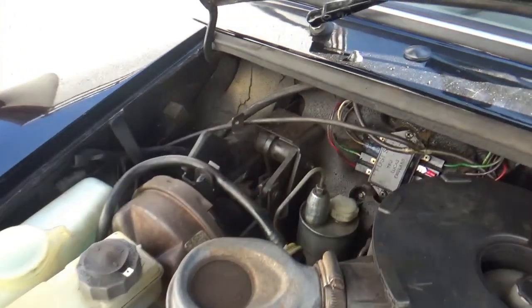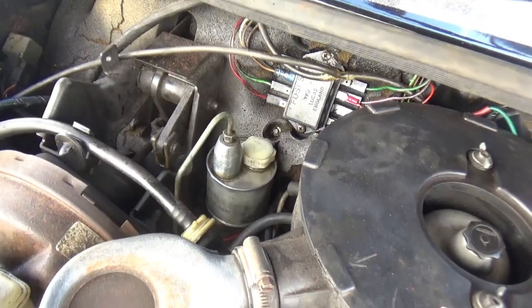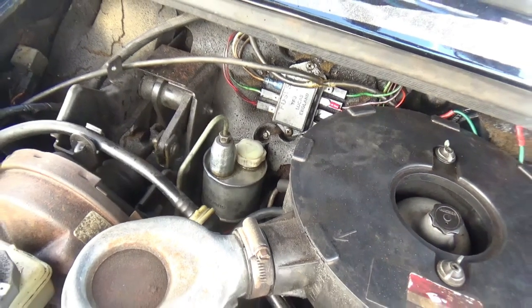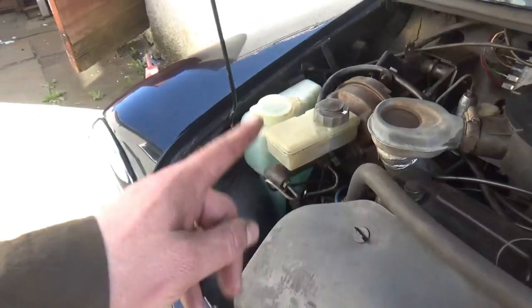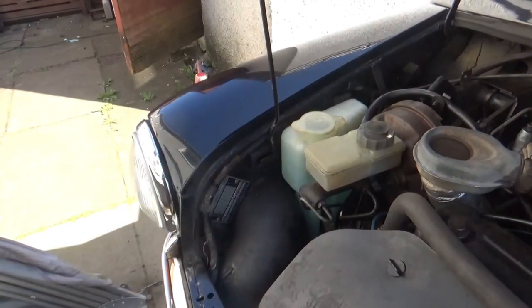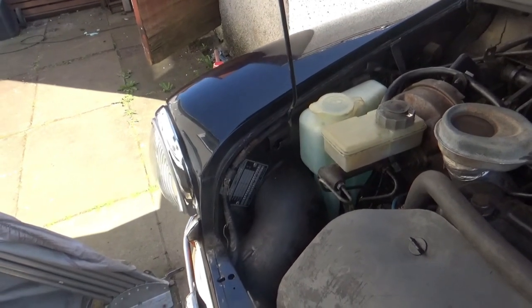I've already rebuilt the clutch master cylinder just at the back there as you can see. That job turned out absolutely fantastic — I'm really happy with that. So what I'll do is eventually rebuild the brake master cylinder as well and keep it as a spare. I'll clean it up, rebuild it and that'll be that.